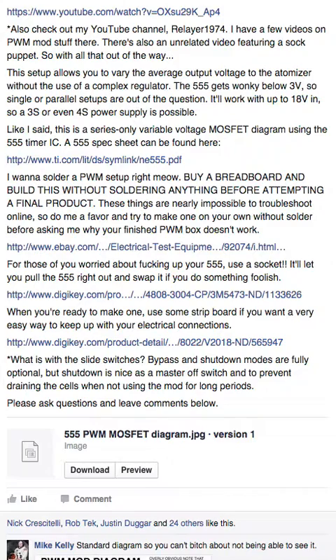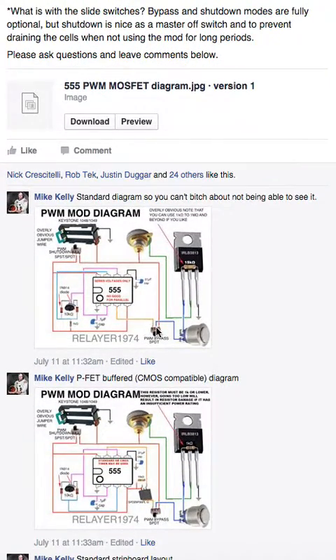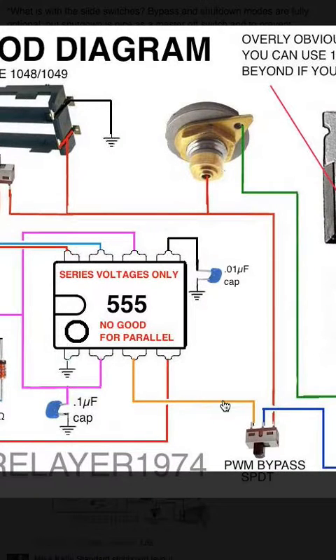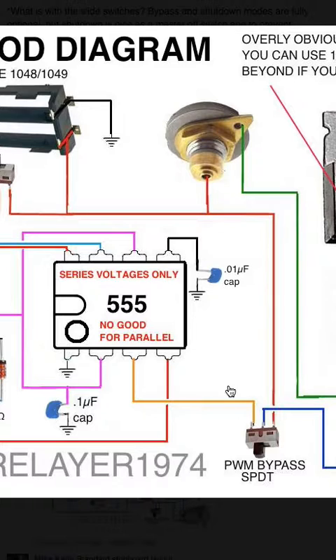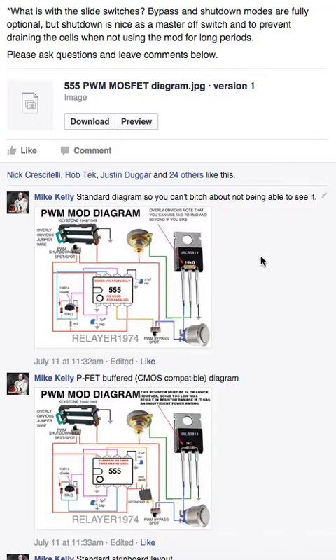When you're ready to make one, use some strip board or perf board. Your next step from breadboard is taking those components as laid out on the breadboard and putting them on strip board the same way — I even have strip board diagrams and a link to strip board. What's with the slide switches? If you don't know how a slide switch works, Google it. Trace your finger across the circuit — where your finger goes is where the circuit completes. That's how you eliminate a switch if needed. Bypass and shutdown modes are fully optional, but shutdown is nice.